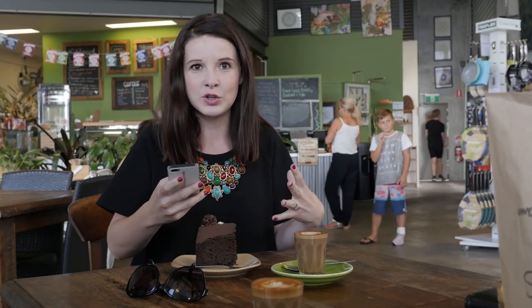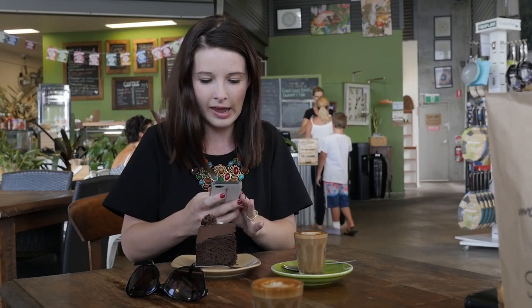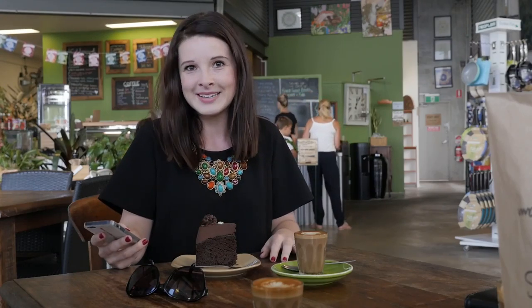And then sometimes I might even zoom in if there's a particular focal point. Maybe you can't see all the flowers on the top of the cake. And that way you have all of your bases covered.